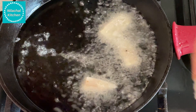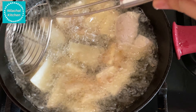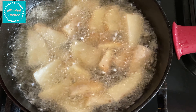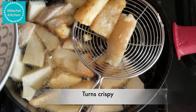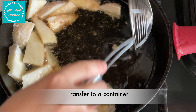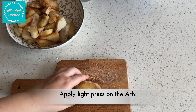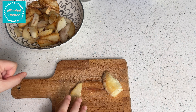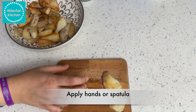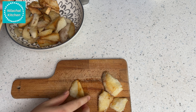Next we are going to make Sindhi Arbi Tuk. Chop 250g of boiled arbi into long pieces. Deep fry them in medium-low flame until they are lightly brown in color, then take them out.